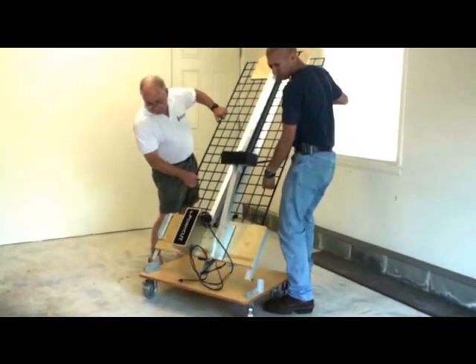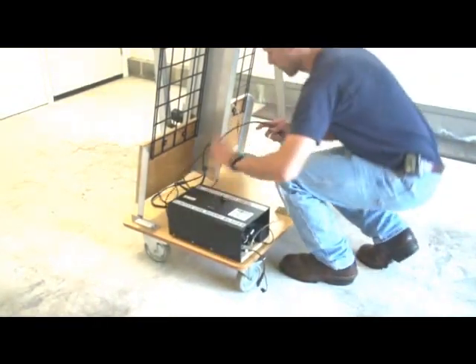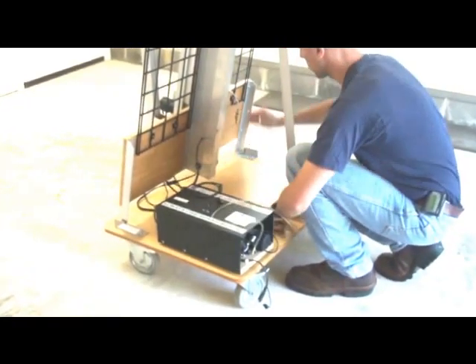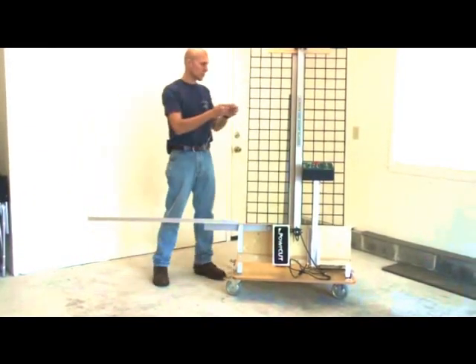A standalone battery-operated portable machine designed to fit in the limited space of a small shop. The unit in this video is mounted to a quick-assemble mobile base. It can also be configured as a permanent wall mount.